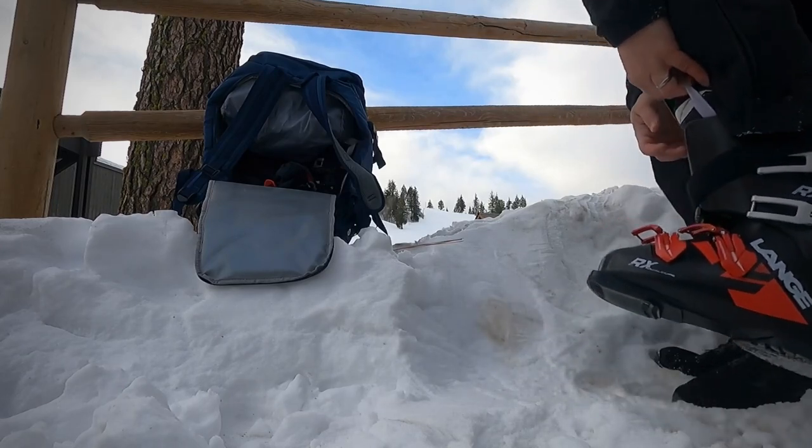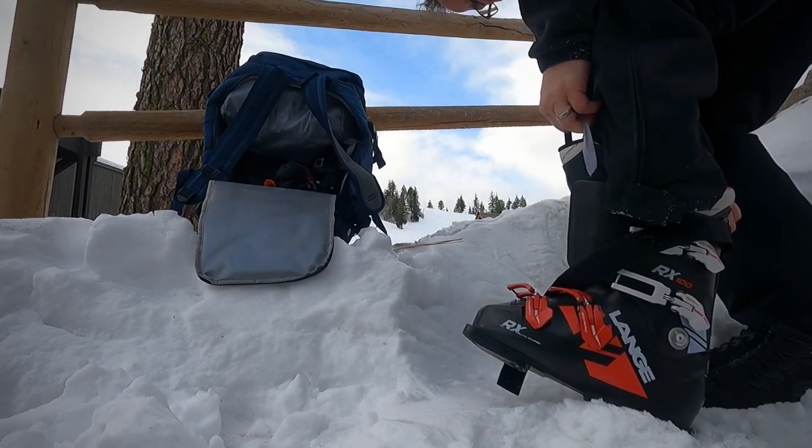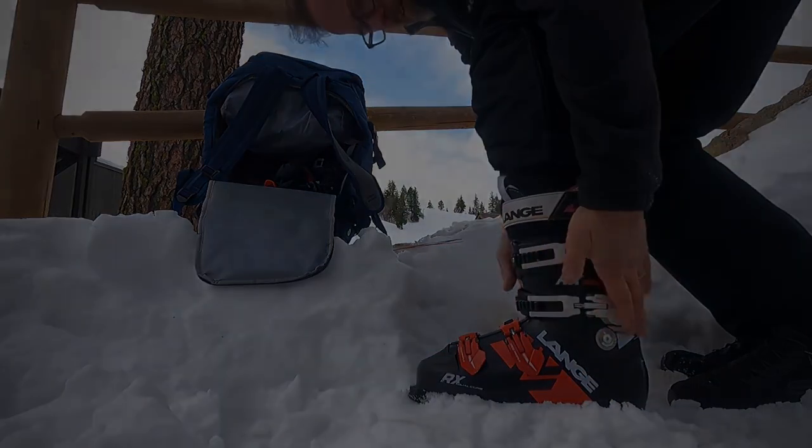Overall, after using it a couple of times, it seems like this bag is nice and sturdy. The zippers work well and I recommend it — it's really great for the price. I'll see you next week.